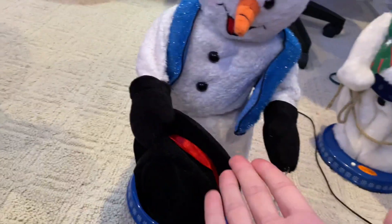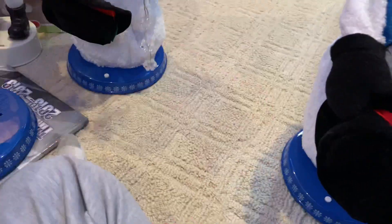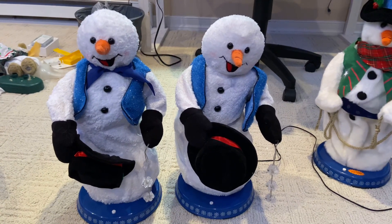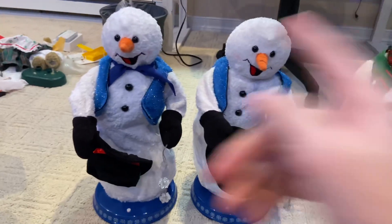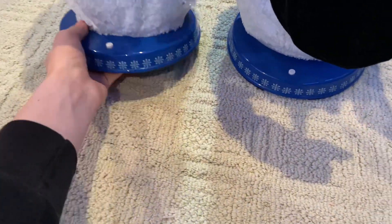I really do believe this was supposed to be a two-song, because it's so much different than the one-song is - the fabric, the vest, the base - they really are different. Comparing these two, it doesn't even look like a one-song; it looks like it should be a two-song. You can really tell the difference in the fabric between the two. It's so weird, it's really, really weird.